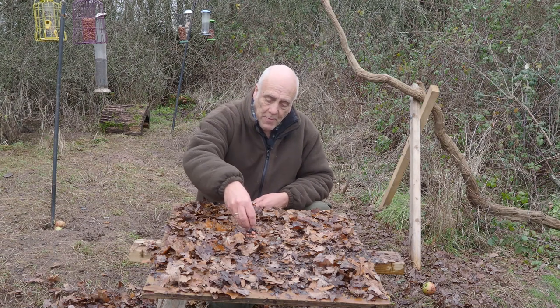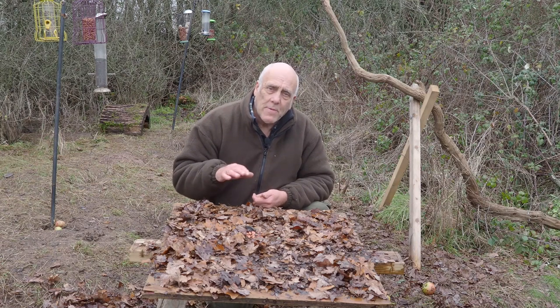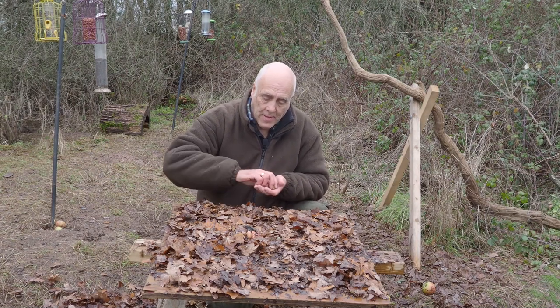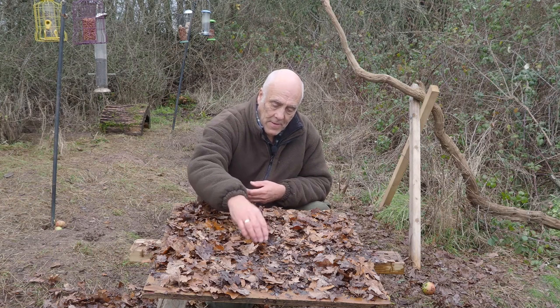Then just scatter a few peanuts around. Jays seem to actually prefer peanuts to acorns, but you don't want to photograph them with the peanuts. You only take pictures when they're picking up the acorns, which you've collected during the autumn months. Just scatter those amongst the leaves and hide them.